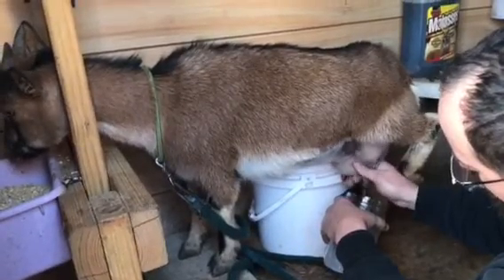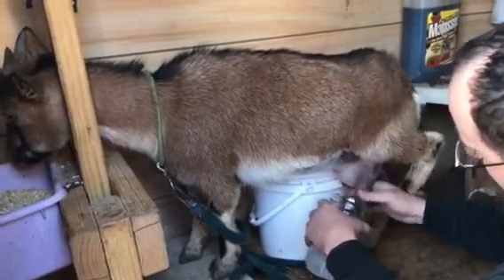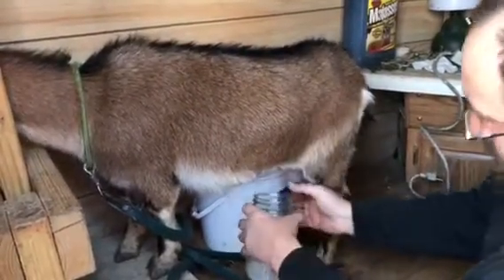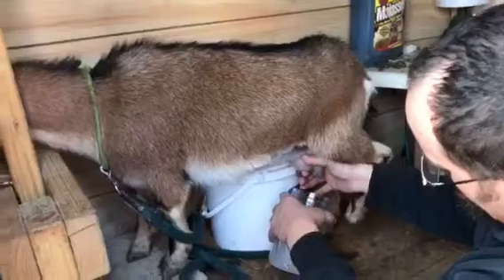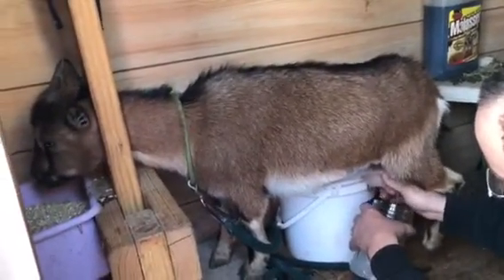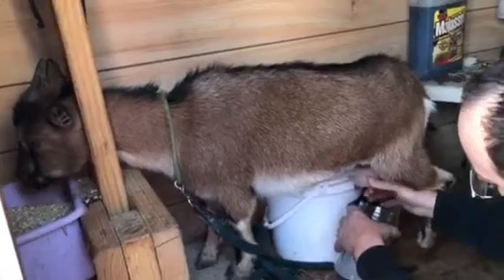You milk her twice a day or once a day? We try to do twice a day, but we've been really busy lately, so we've only been doing once in the last few days. She's probably only been milked five or six times her whole life. She's doing pretty good.